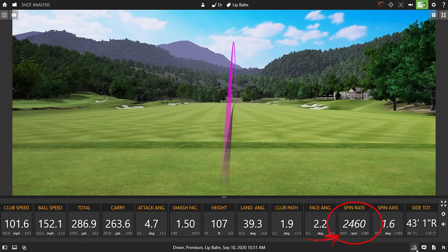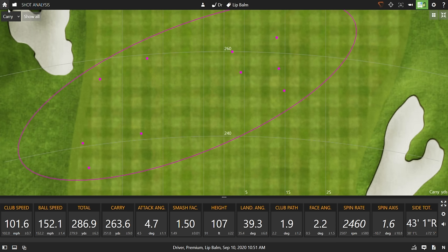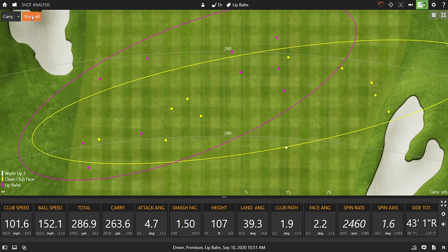What do you think the numbers are? Did it help or did it hurt? The average spin numbers using the lip balm were actually higher than without the lip balm. What? Can you believe that? My dispersion with the lip balm shots were center and left of center primarily. Interesting, right? And I had a little bit more carry in comparison to without the lip balm.